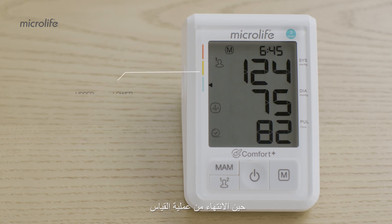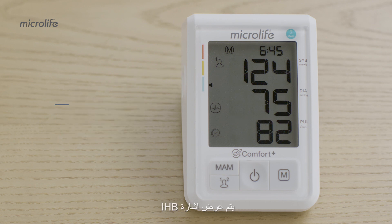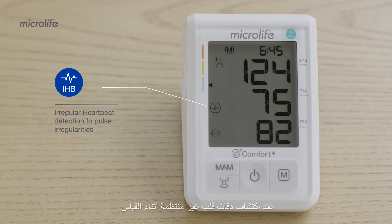When the measurement is completed, your upper and lower pressure values are displayed and classified by the level indicator based on clinical guidelines. The IHB symbol is displayed when irregular heartbeats are detected during the measurement. Consult your doctor if IHB occurs frequently.